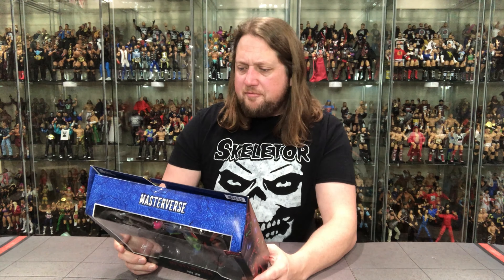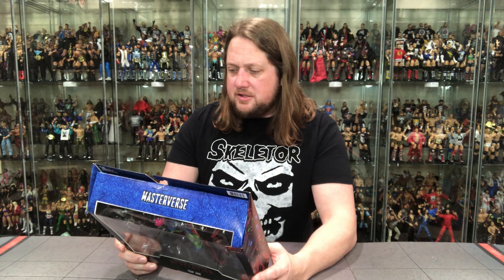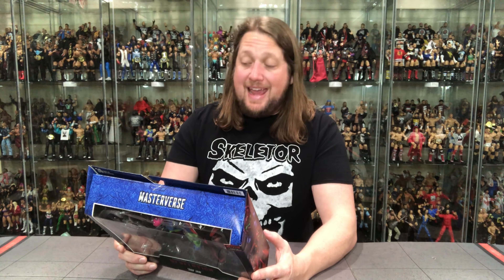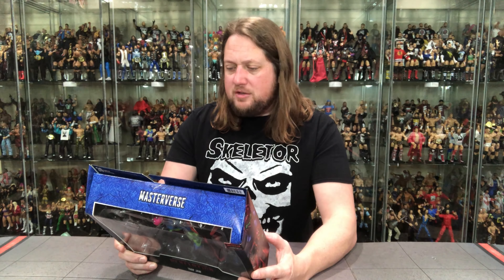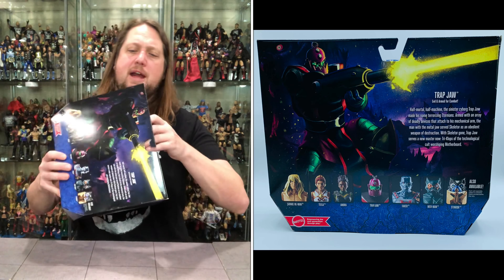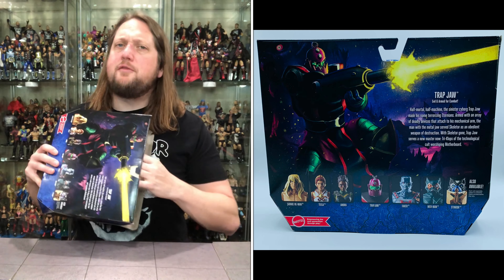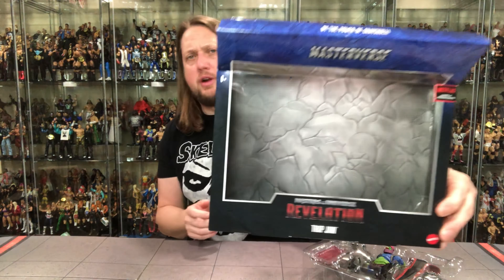Trapjaw — half mortal, half machine. The sinister cyborg Trapjaw made his name terrorizing Eternians, armed with an array of deadly devices that attach to his mechanical arm. The man with the metal jaw served Skeletor as an obedient weapon of destruction. With Skeletor gone, Trapjaw serves a new master — Triclops of the technological cult worshipping Motherboard. So there it is — Trapjaw just trying to find his way in life.